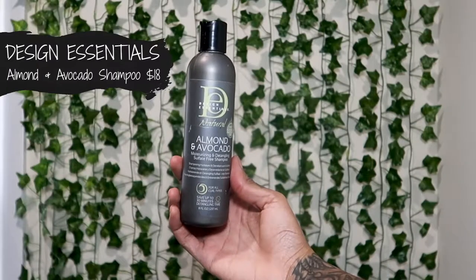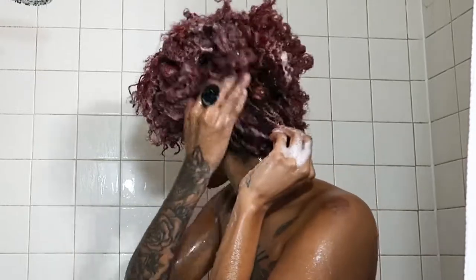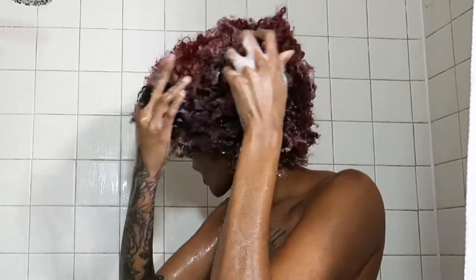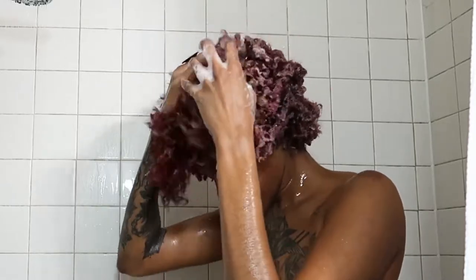Now I'm going to take my favorite shampoo — the SheaMoisture Sign Essentials almond and avocado shampoo. This shampoo is so moisturizing, you only need a little bit. I'm going to do the same thing I did with the Macadamia shampoo.